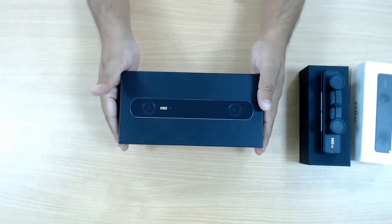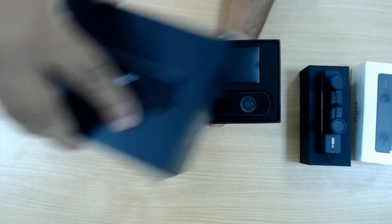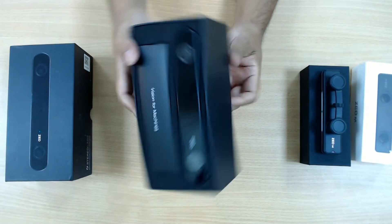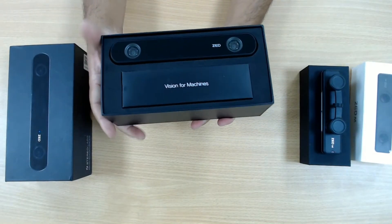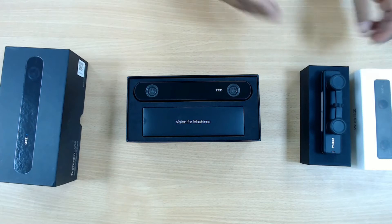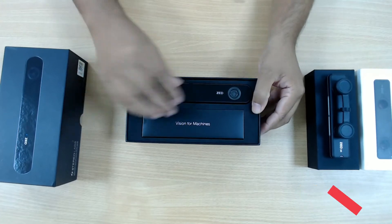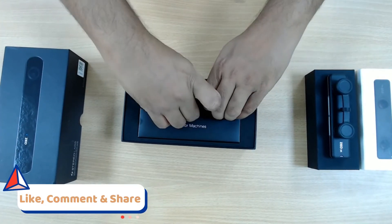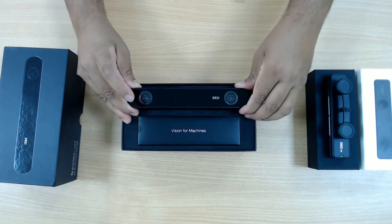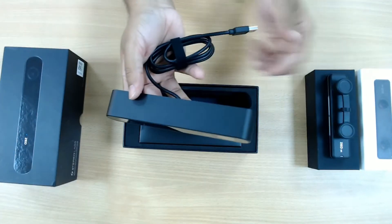So let's take it out of its box. In the same way it slides open. As you can see: 'Vision for machines.' These specific cameras allow computers to look at the world the way we humans do — that's the main purpose of computer vision. Let's take the camera out. It's much pushed inside and hard to take out. It is much bigger than I thought — much wider and much heavier than the mini, of course.